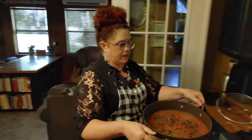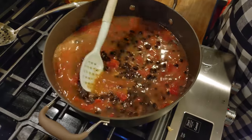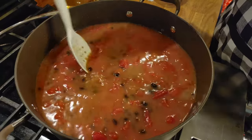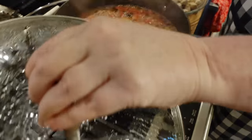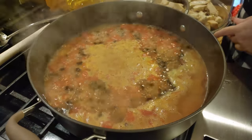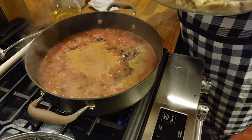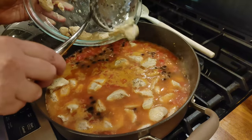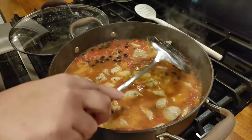Now that everything's in here, we're going to stir it and bring it to a boil. Once it comes up to a boil, we're going to add our chicken. Get those spices in there good, because once you put that chicken in there you're not going to move it around much. It's boiling, so we put the lid on it to get it hot quicker. We're going to put the chicken on the top while it's boiling, then turn it down to simmer and cook it about 20-25 minutes, and that's going to be it.